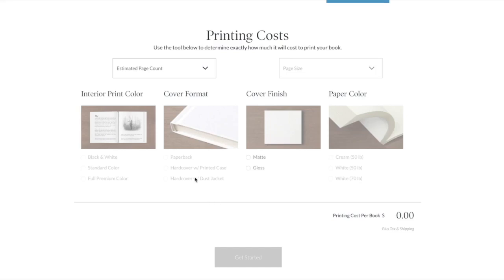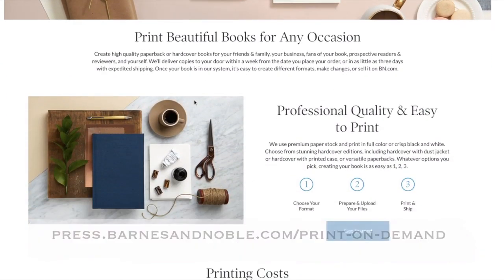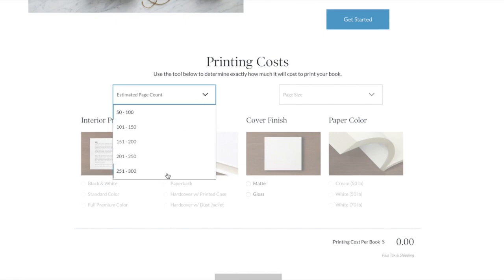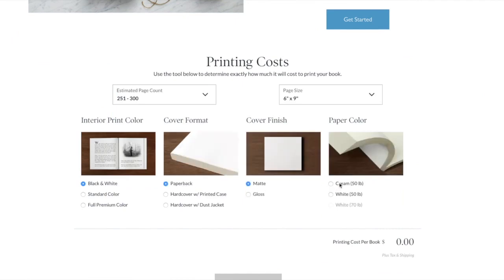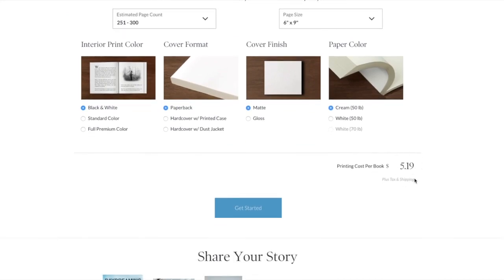Right now I'm at press.barnesandnoble.com/print-on-demand, and this is their description page that describes their process. It sounds easy: choose your format, upload your file, print and ship. They have a nice little calculator where you can calculate print cost. I did it and it seems reasonable, similar to CreateSpace or something else — around $5.19 a copy.